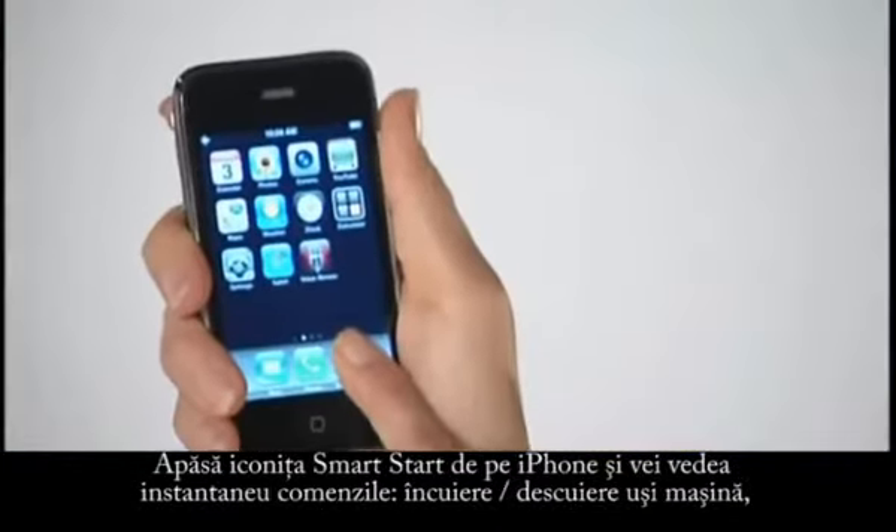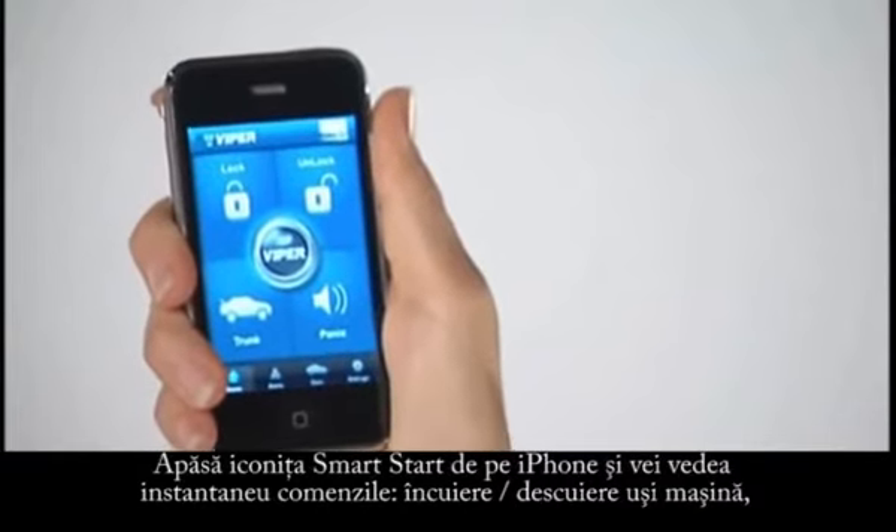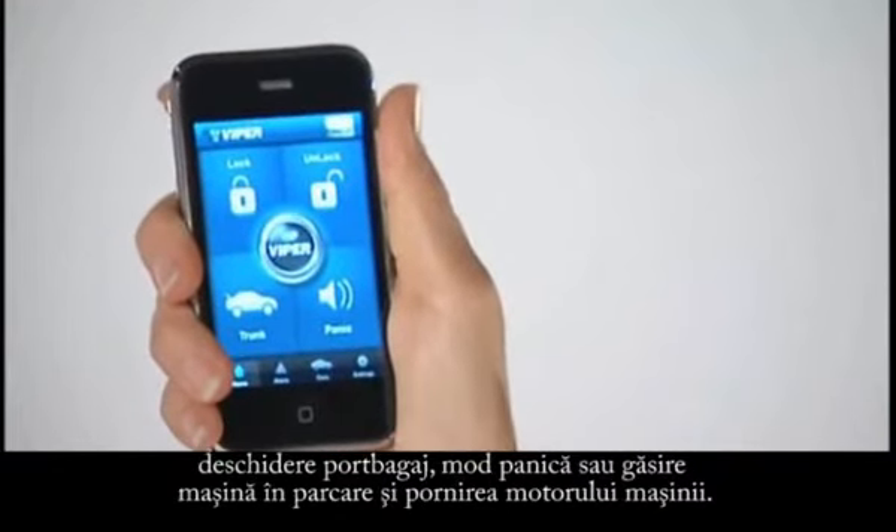Simply touch the Smart Start icon on your iPhone and you'll instantly see your options: lock and unlock your doors, open your trunk, panic or car finder, and start your car.